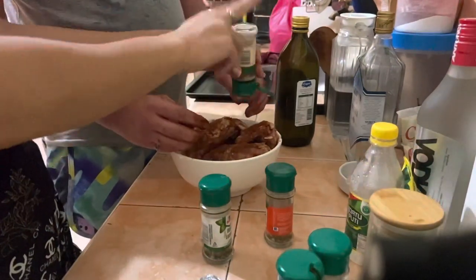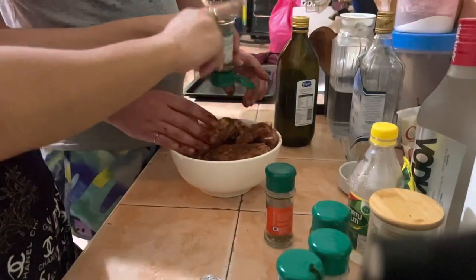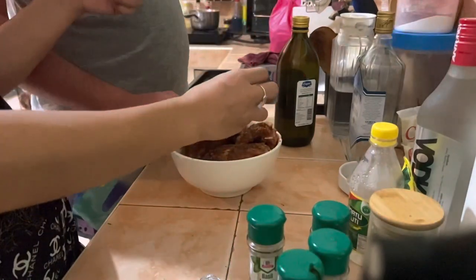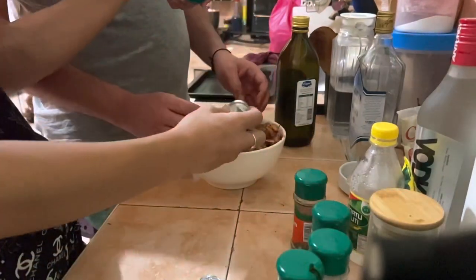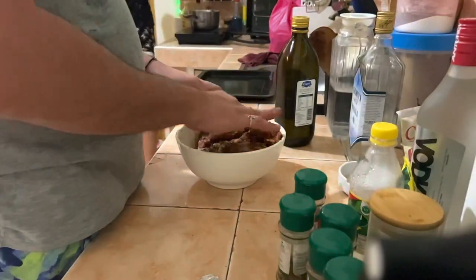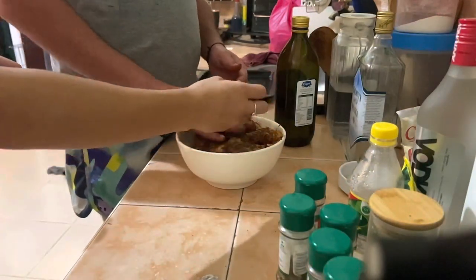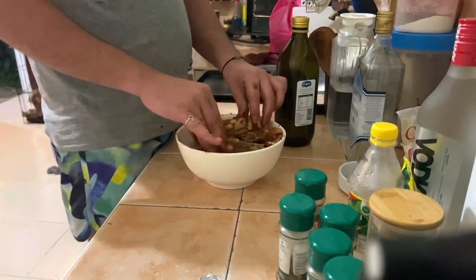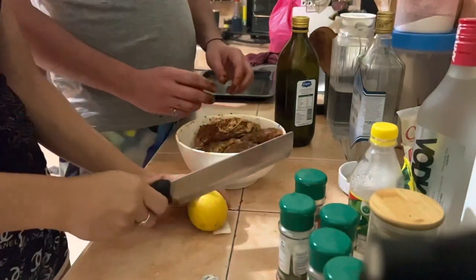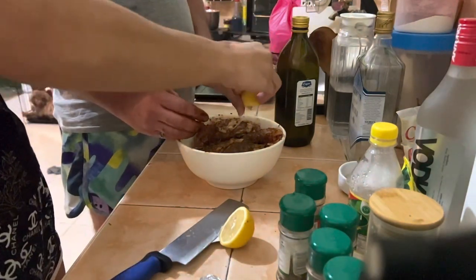I put allspice as well, then basil and oregano. You can use whatever ingredients you can find — it's up to you, you can improvise and add whatever you have. Then basil leaves, Italian leaves as well for the smell, and oregano.